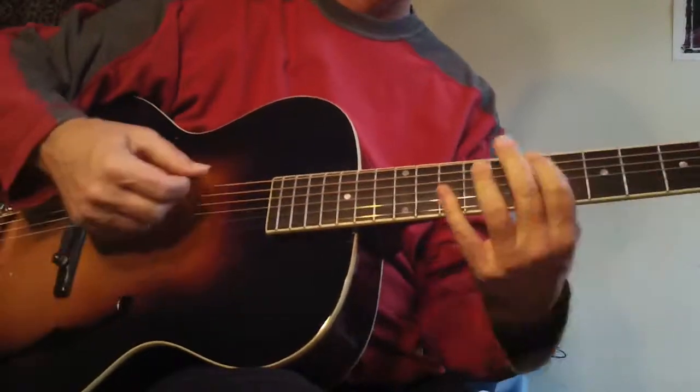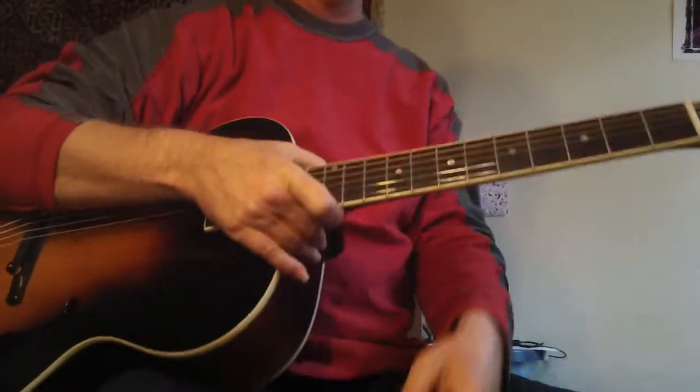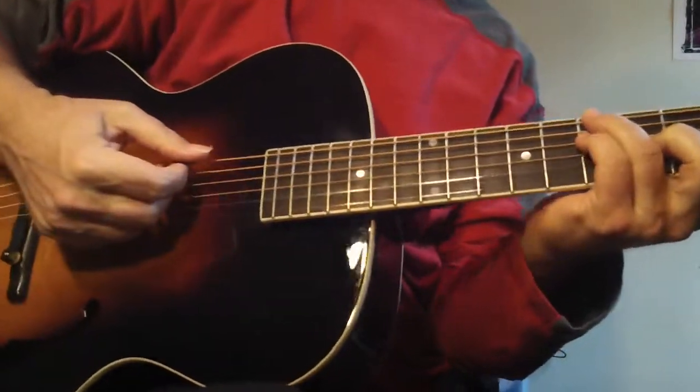I'm going to combine a little instruction with showing this guitar, but I'm more focused on it. This is Cycle 181 in the Guitar Ladder System. And here we go.